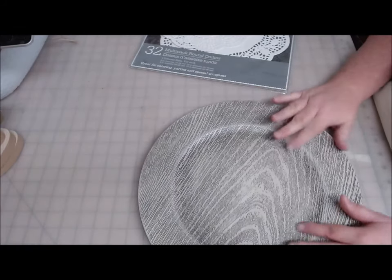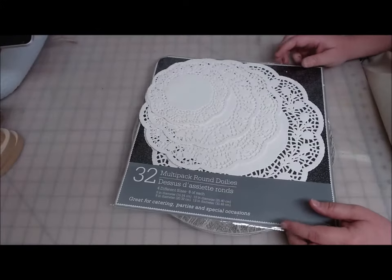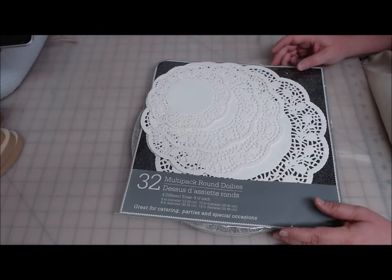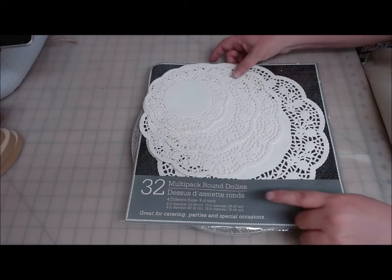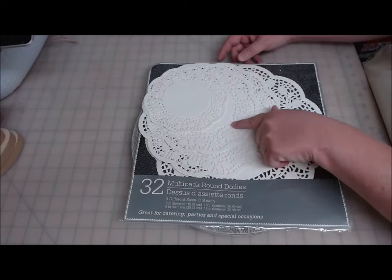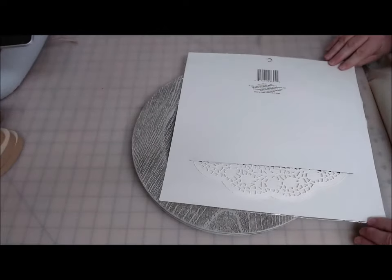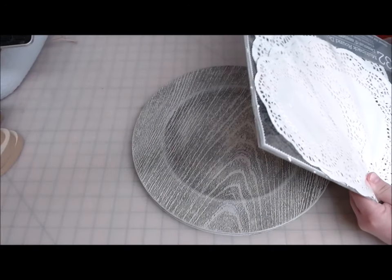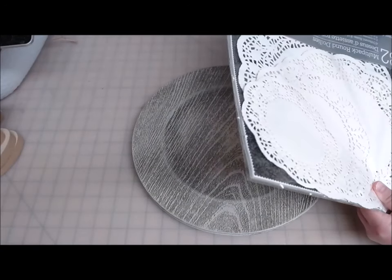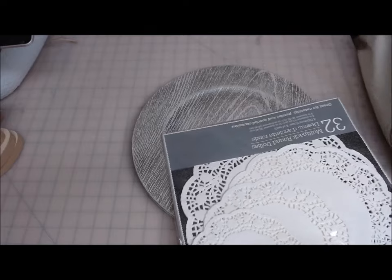I'm going to be using two of these wood grain charger plates from the Dollar Tree. I'm going to try something new that I haven't done. I have a package of these round paper doilies — there are 32 and four different sizes. These came from the Dollar Tree. Everything in this project came from the Dollar Tree. I wasn't sure if I needed the big size or the size down, so I bought the multiple pack.